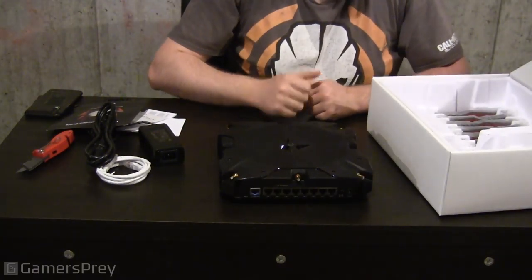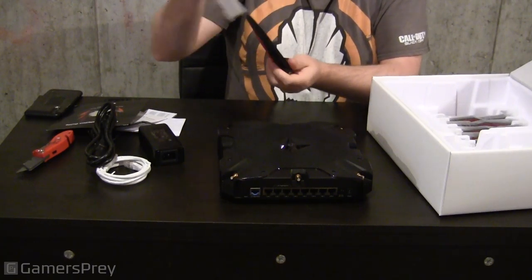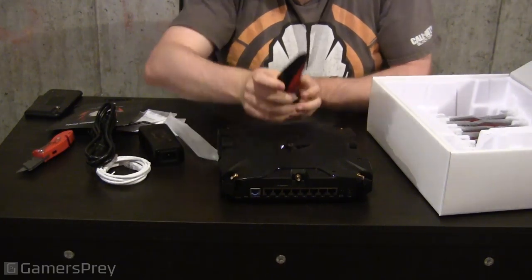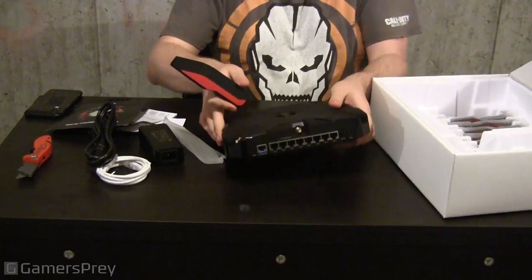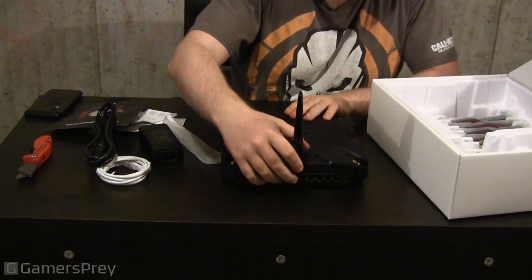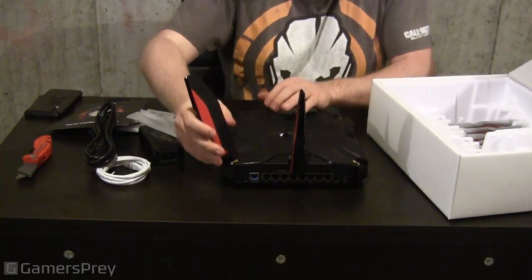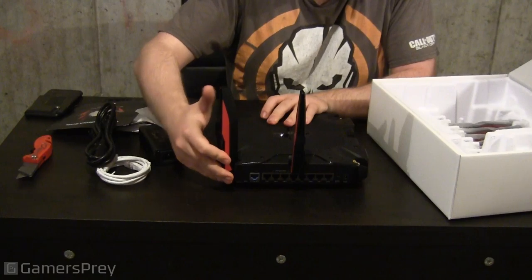Now let's install the Wi-Fi antennas individually — they're all nicely individually wrapped. This is a big antenna, as big as the box cutter knife. Traditionally, Wi-Fi antennas you have to screw into the gold plate connector, but this one you just slide right on, and if you want to remove it, it slides right back off. You have to do it eight times because it comes with eight antennas. This thing will stick out like a sore thumb if you have it anywhere but in the basement.